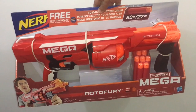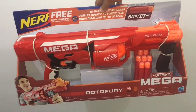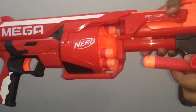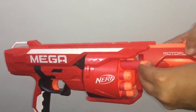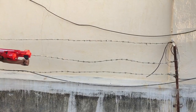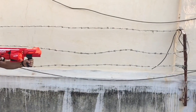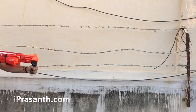Let's take a look at this Nerf Root of Fury. This has a 10-dart rotating drum and costs around 3,499 rupees or about 50 dollars or so. This fires up to 90 feet. It's a really huge gun, quite well made. That's how the barrel looks, and this is how you load it. It shoots really far — it's quite a lot of fun. Quite nice, check it out.